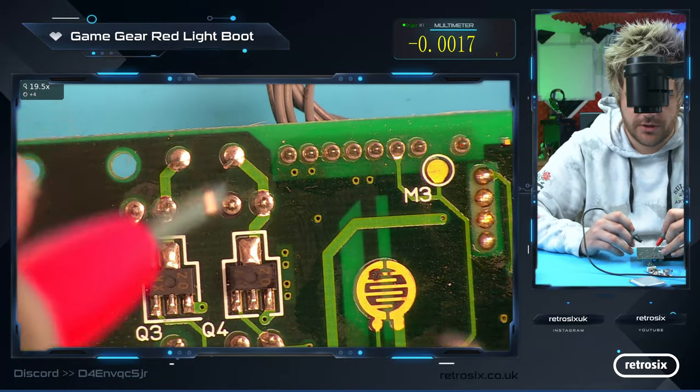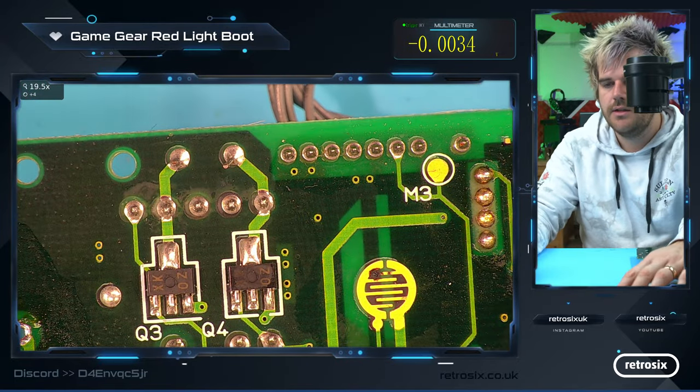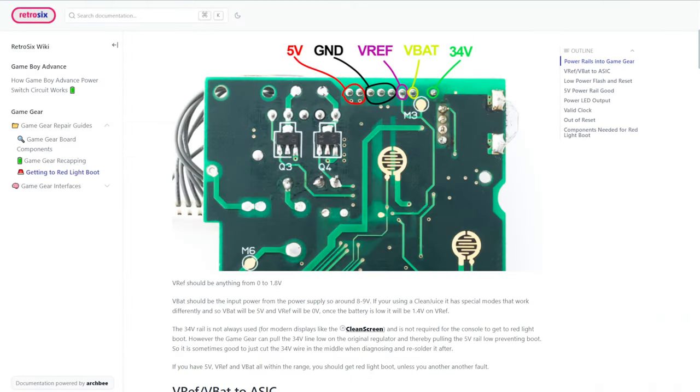We have the 5 volts and the ground. So let's just jump back to the tutorial again. We have 5 volts and ground now which we didn't before, and the next step is V-REF and V-BAT — these are pretty much the only two things left to get the console into red light boot.